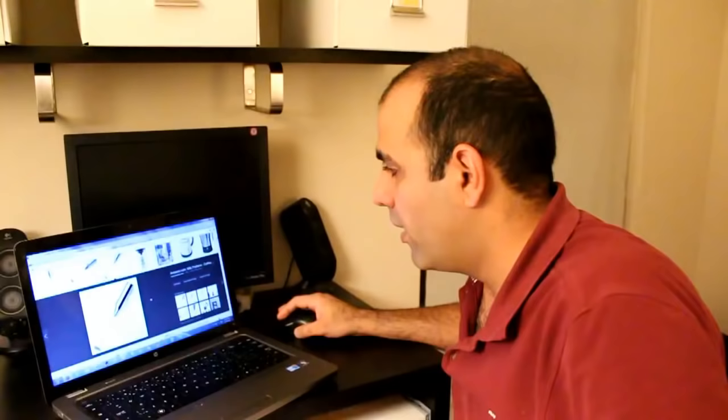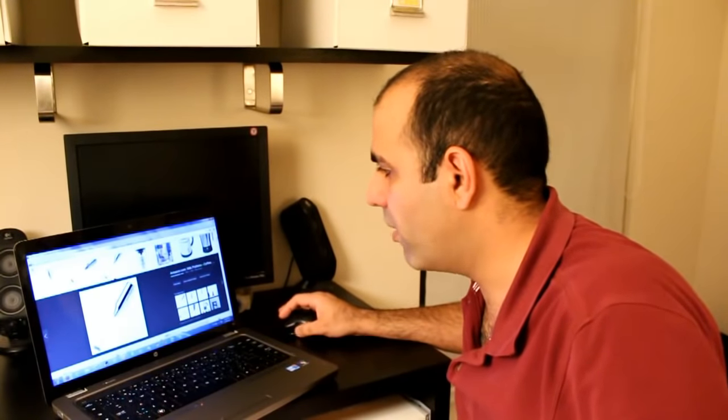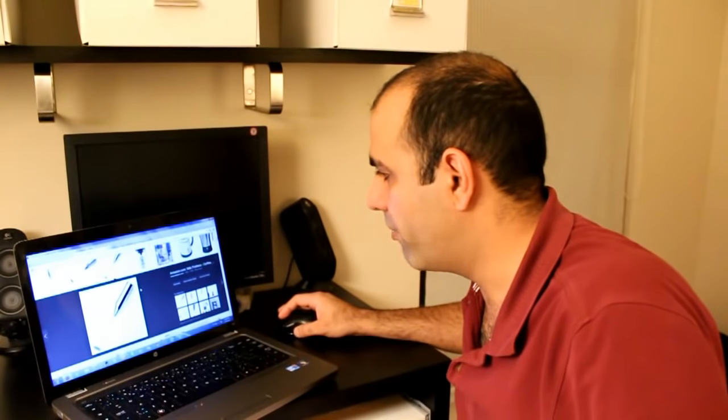Ray William Johnson begged me to teach him how to make an electric toothbrush. I don't want to see this guy make an electric toothbrush. It's actually quite simple — all you need is one of these milk foamer thingies that you use to make foam from milk. It's actually called a frother. What the f*** is a frother? Mother frother.